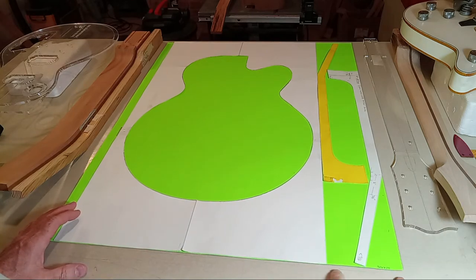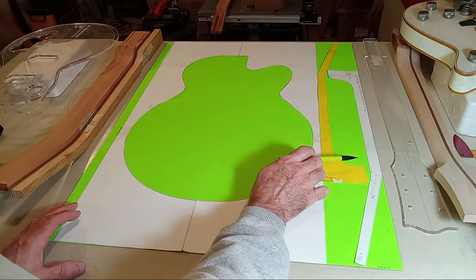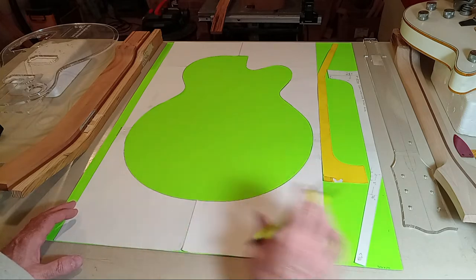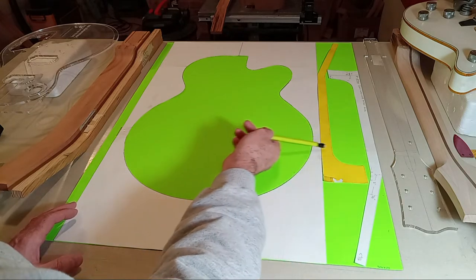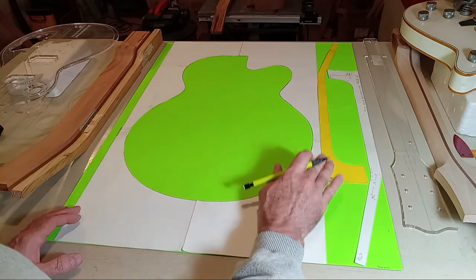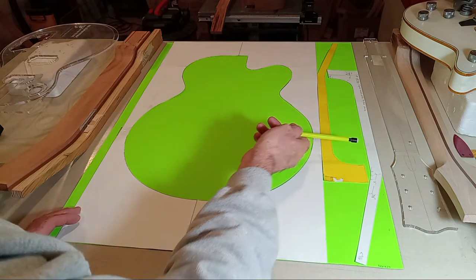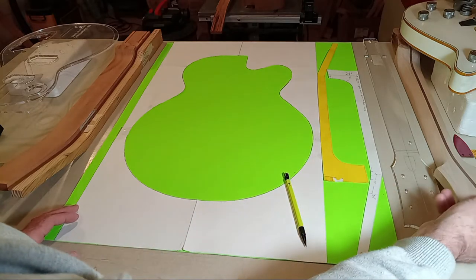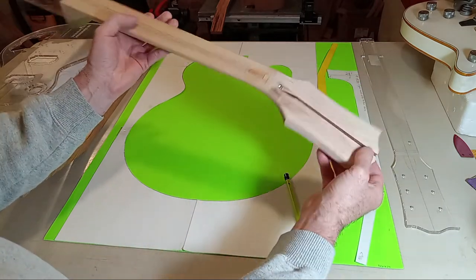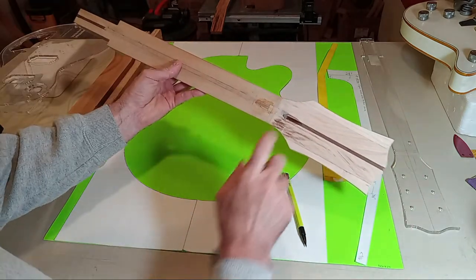If you go with a two-piece neck, the board width can be considerably more narrow. If you're going to do a heel cap, you could use a board as narrow as about three-and-a-half inches wide, but I'd suggest a minimum of about four to four-and-a-quarter inches wide. That gives you plenty of material left over to rough out the ear glue-ups on either side, which is an efficient way to use your material.